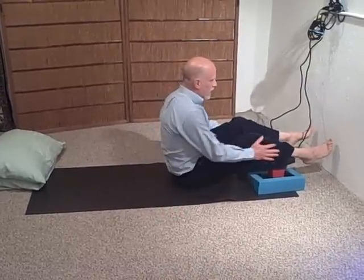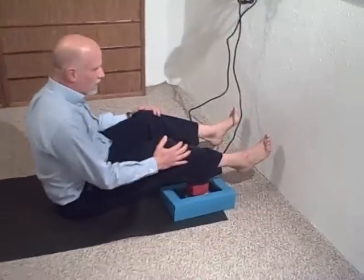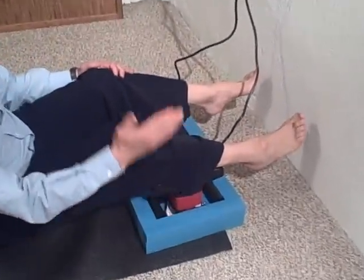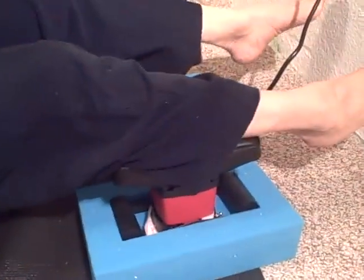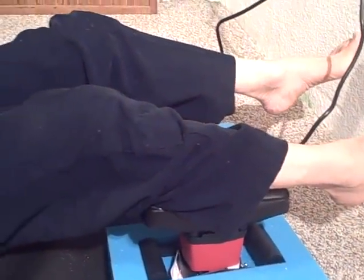I'm just laying my calves on. You want to come closer so you can see — shoot all the way up and down the sides so you can see how my leg is. No effort on my part. I'm just getting a massage on the calf area. It's pretty straightforward.